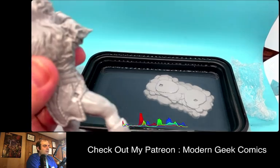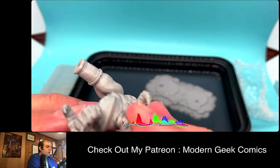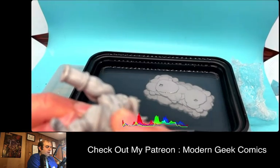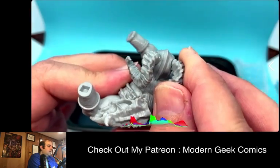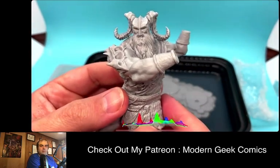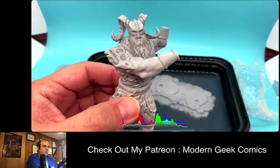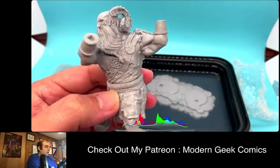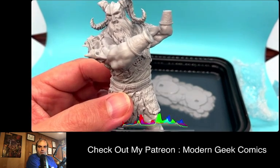You will not be graded, because it happens — manufacturing has what's called a margin of error, and a margin of error exists in everything. But really cool model, I really like him. He's going to fill in for my Sons of Behemoth army.